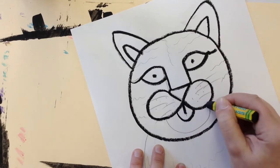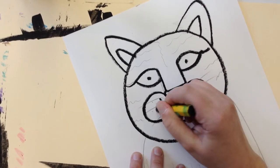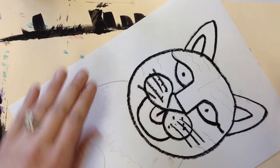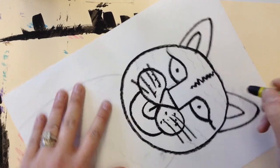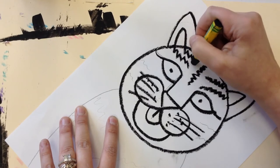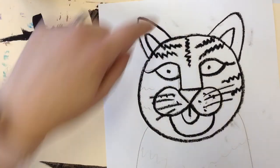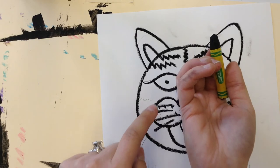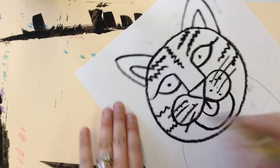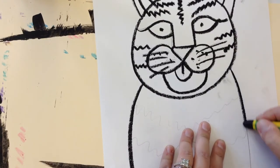If you need to go over your lines twice to make sure they're nice and thick, do it. Also notice that my finger is starting to drag on the oil pastel, so be very mindful of smudging it in areas you don't want. Try to keep your hand on the outside, and sometimes it helps to work from the inside out on larger areas.